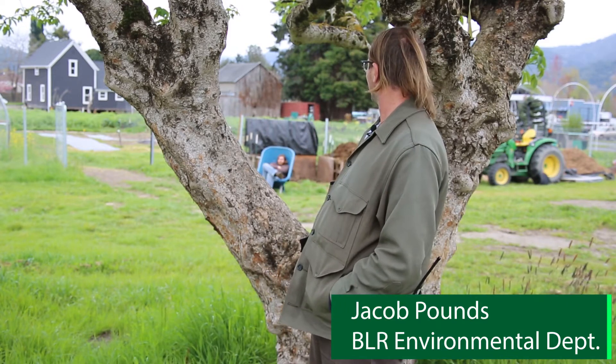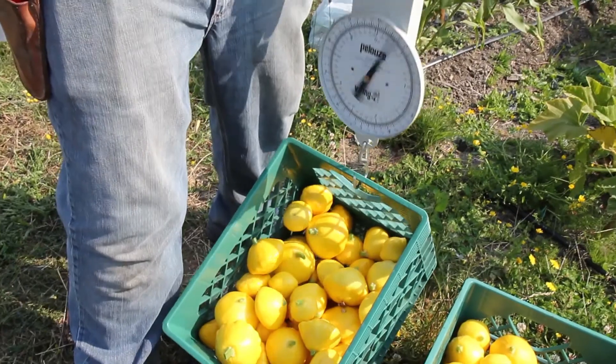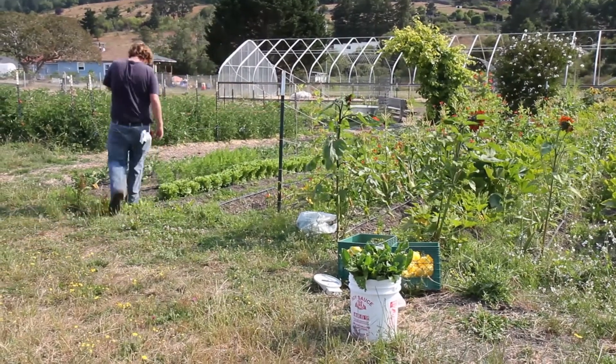My name is Jacob Pounds and I'm here to give you some background context on our historic composting practices and what we've been doing around the garden for a few years. One of the original tasks I was given when I started here at Blue Lake Rancheria was creating the integrated solid waste management plan, which detailed steps to move towards a zero waste future. One of the big categories was food waste, because food waste typically makes up about 40% of a waste stream, and food is really wet so it's heavy — you pay a lot of money to throw that stuff away, and you're really throwing away a pretty valuable resource.